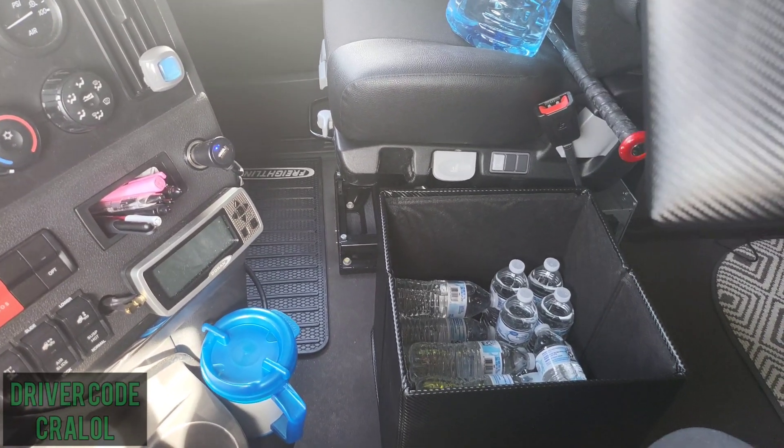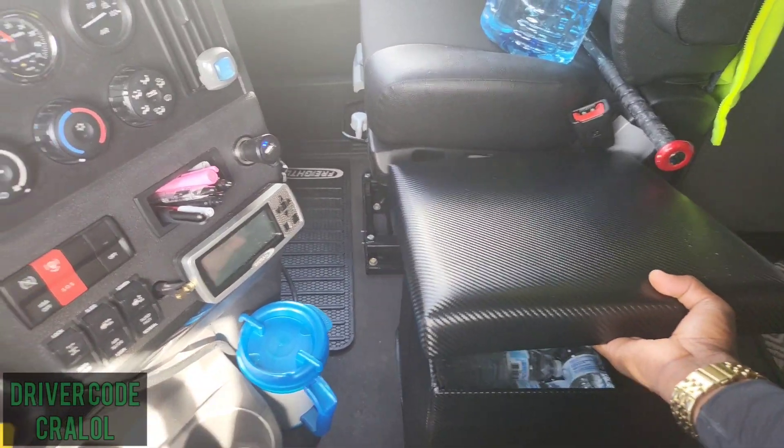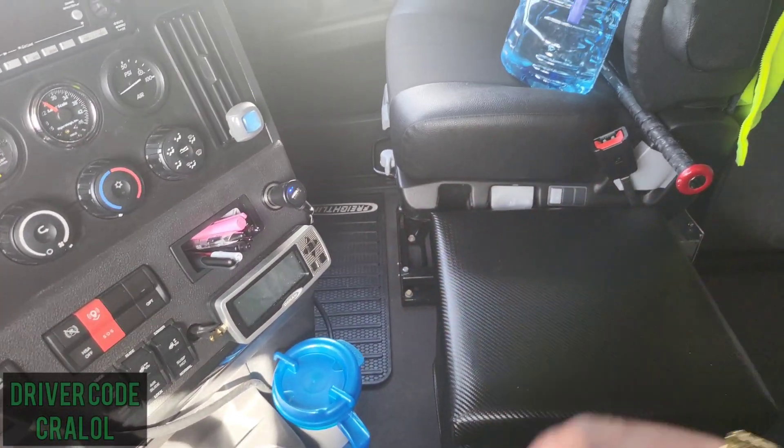That keeps it nice and organized and out of the way. If I need the additional space, I can just move the ottoman — move it to the back, put it on the bunk, or put it on the passenger side.